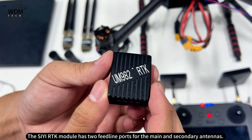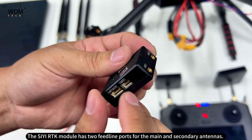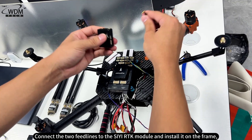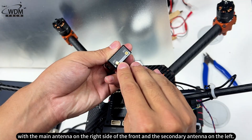The CRTK module has two feedline ports for the main and secondary antennas. Connect the two feedlines to the CRTK module and install it on the frame, with the main antenna on the right side of the front and the secondary antenna on the left.